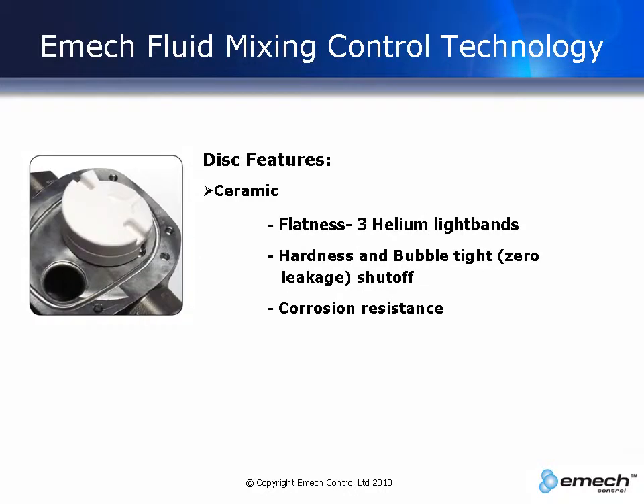The disc is made of ceramic which is hard wearing, is corrosion resistant, and has a flatness of 3 helium light bands. This means that it provides bubble tight shutoff. In fact, EMAC tests show that after 3 million cycles, it still provides bubble tight shutoff.